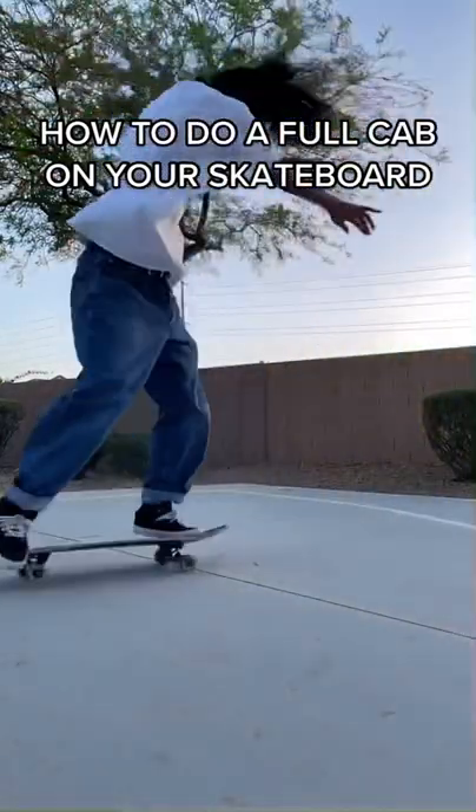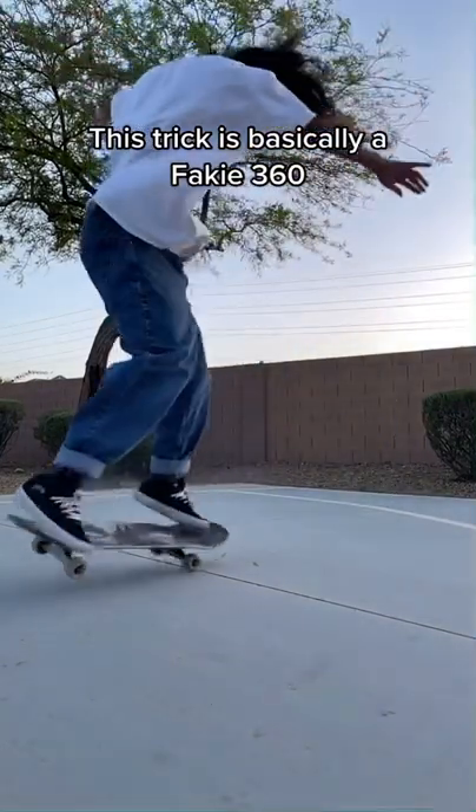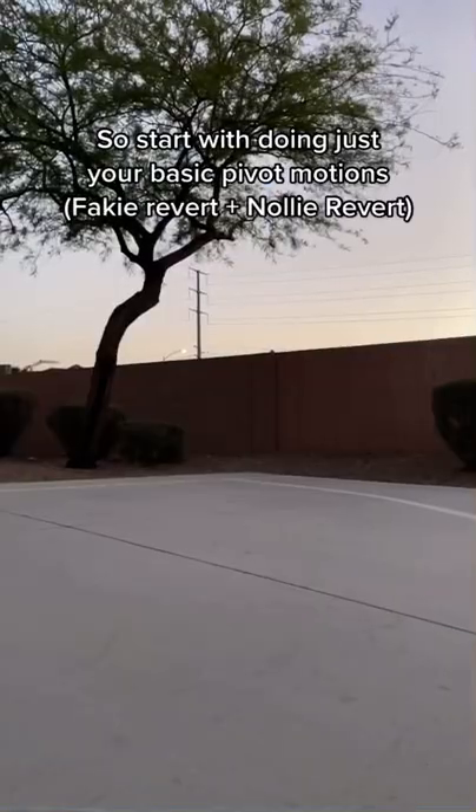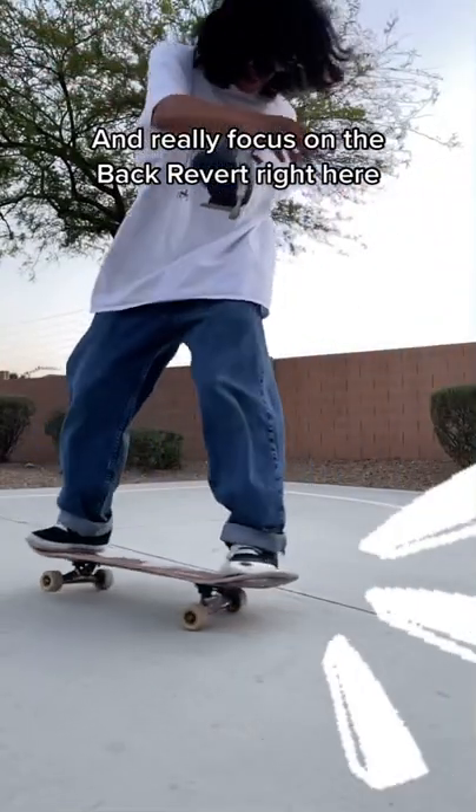How to do a full cab on your skateboard. This trick is basically a fakey 360. So start with just doing your basic pivot motions, and really focus on the back revert right here.